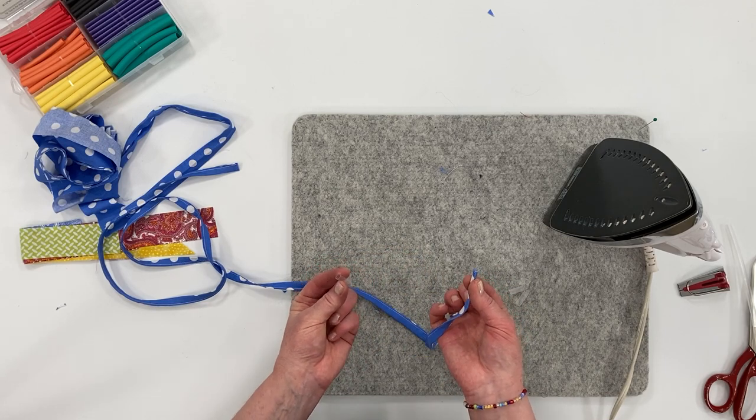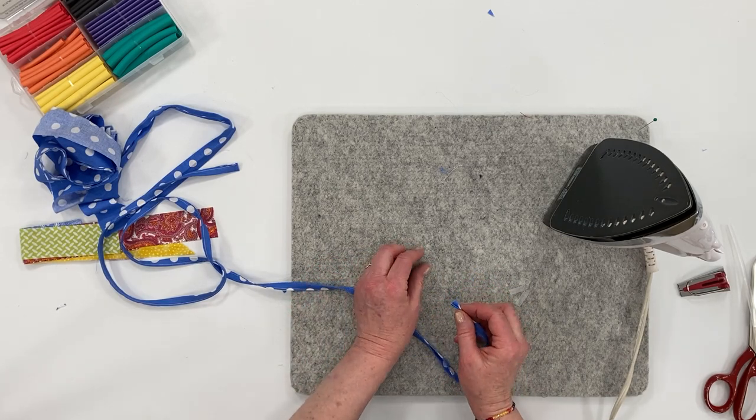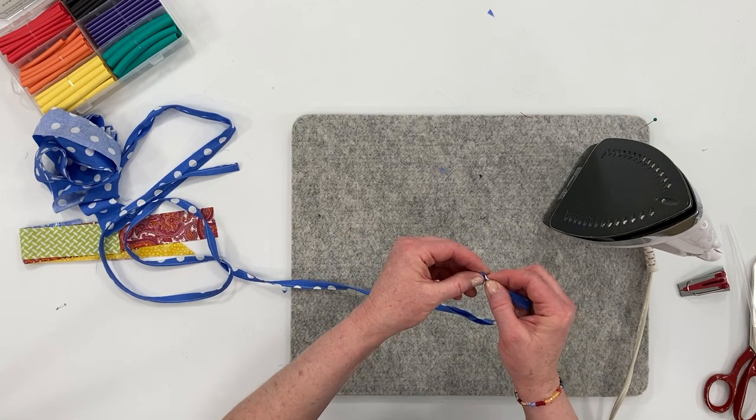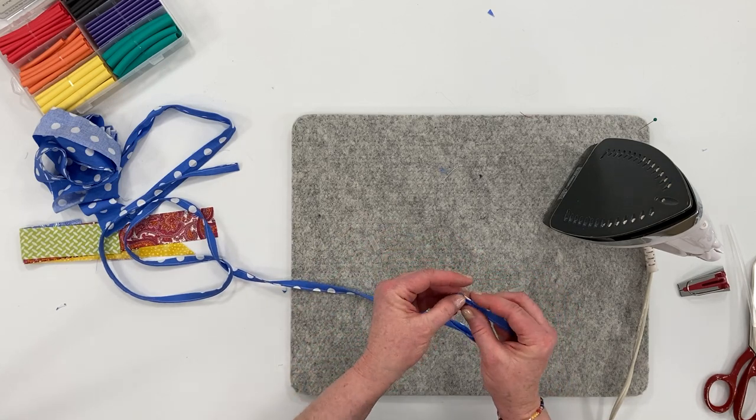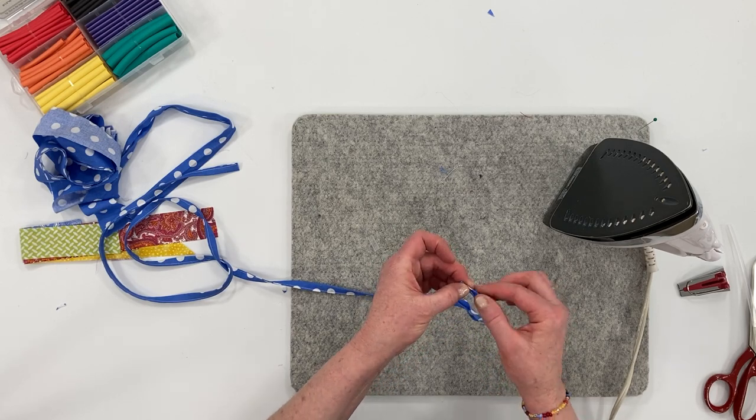If you don't have shrink tube, you can take packaging tape and wrap your ends really tight and wrap the tape around, or you can use stitching — I'll show you how to do that in a minute.